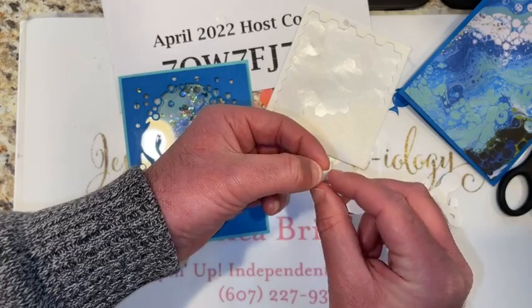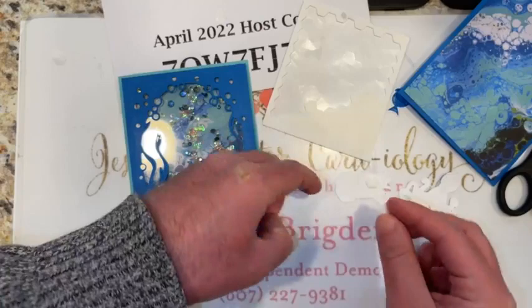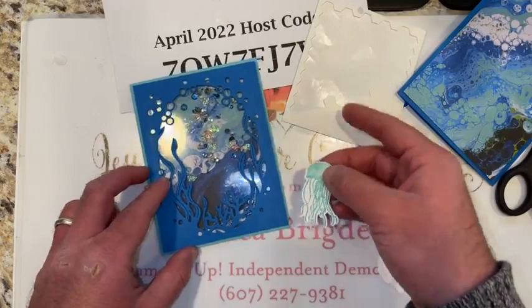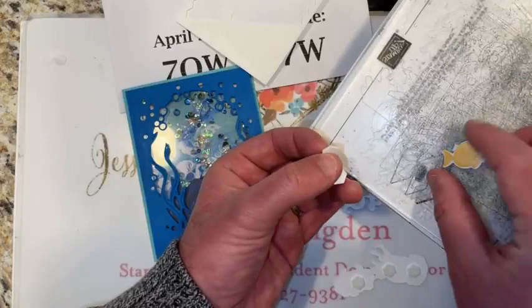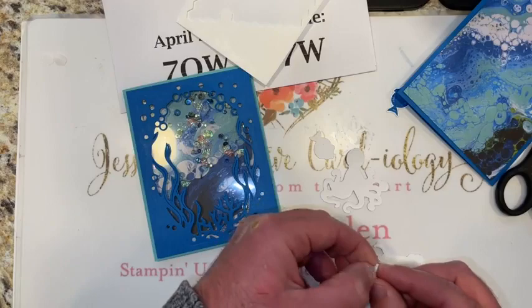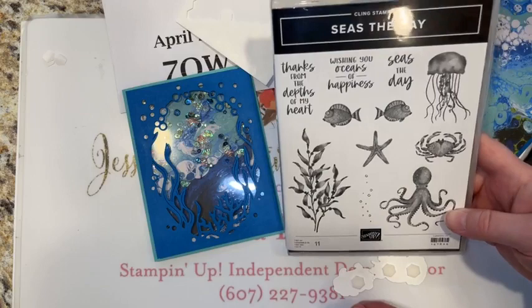I feel like we've got mango ink everywhere — just on the table! I need to get David his own silicone mat. Alright, this is under the sea — I'll let you play with the dimensionals. One dimensional per fish, depending on the size. Let's decide where we want the greeting to go. I used the Tasteful Labels dies — I die cut one circle with a fun little stitch-edge die and then a little banner piece. So we've got two pieces.